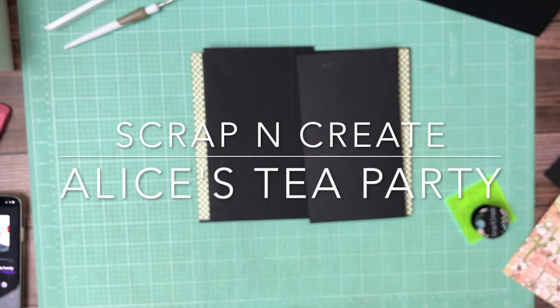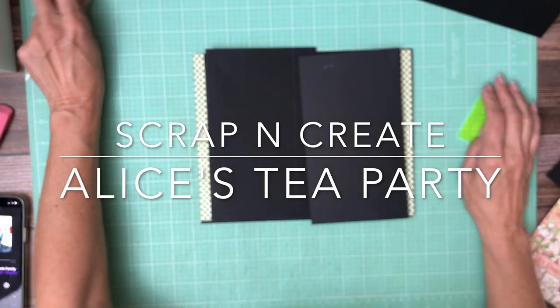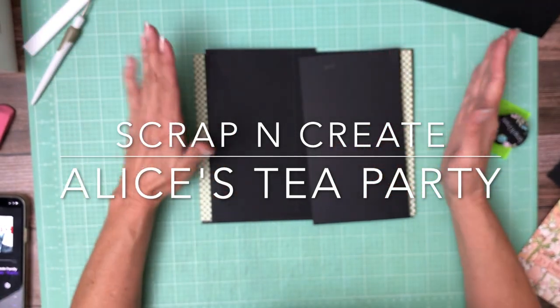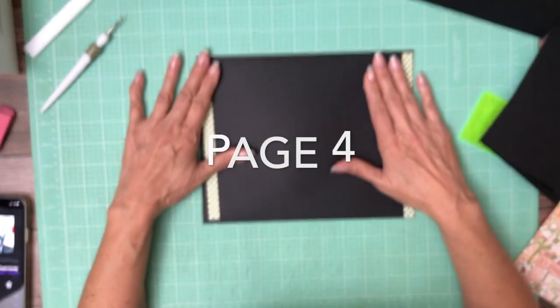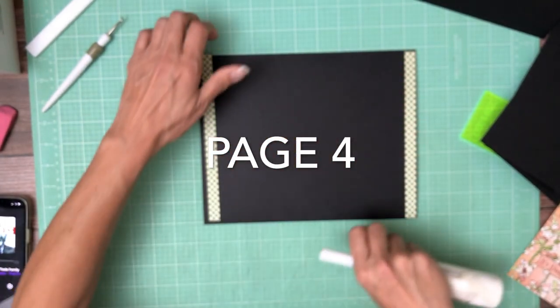Hey everyone, it's Daphne from Scrap and Create and we're working on Alice. I'm going to have some inset flaps, so the first thing I'm going to do is lay down these strips. These came from the Pattern and Solid and they are half inch wide.